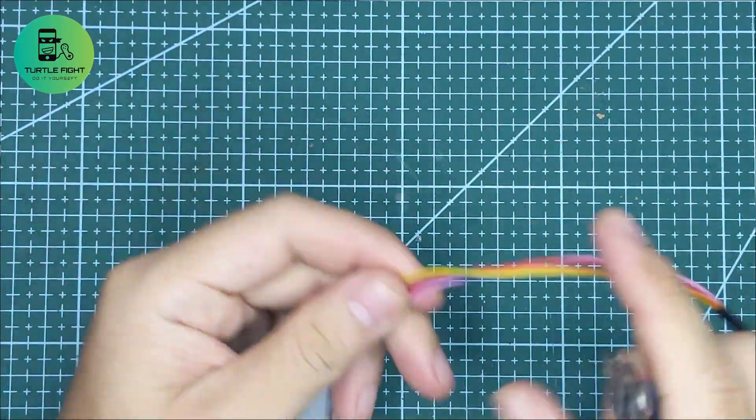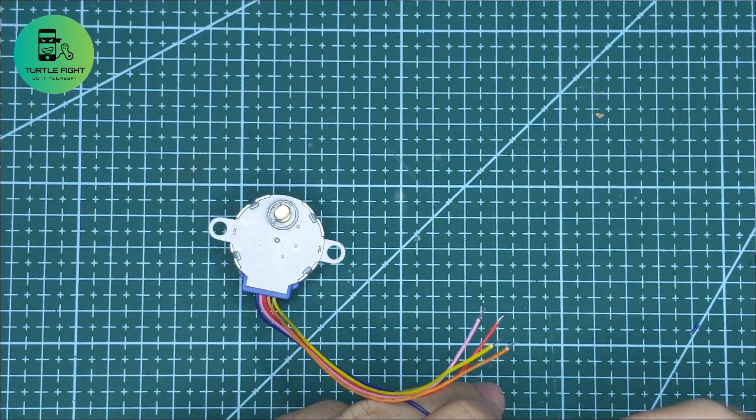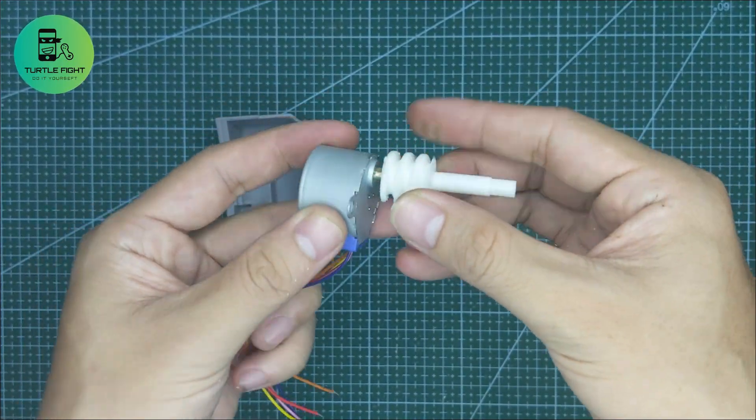I bought 28 BJ-Y-48 stepper motors for $0.50 each. It uses 5V and can be controlled precisely.